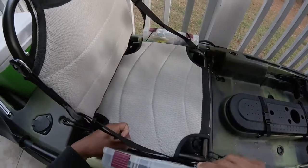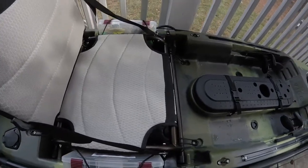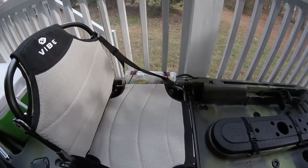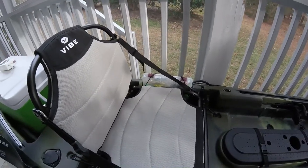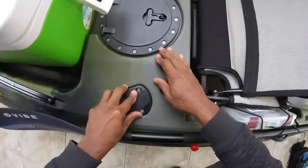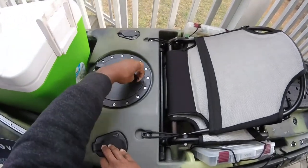On each side you have an area for your Plano boxes — easy access so you won't have to fumble around looking for things. Two on each side — hard baits on one side, jigs on the other. It's a nice, comfy Vibe seat that you can adjust and recline a little. There are also two rod holders that come with it.